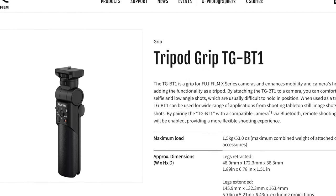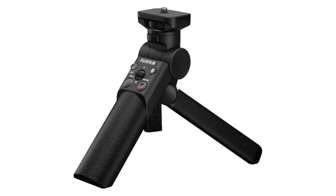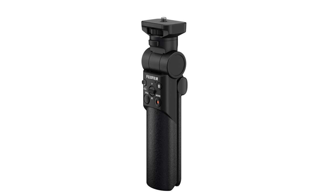The second part of the firmware update is actually a bit more interesting, and it has to do with getting these older cameras compatible with a brand new accessory called the TG-BT1 Tripod Grip. This is basically a Bluetooth wireless remote control flexible tilt tripod that connects to your Fujifilm camera through the quarter-inch 20 hole at the bottom. It will allow you to control the camera's shutter release button for both stills and movie mode, as well as control the zoom of the lens, provided that your lens is equipped with a power zoom. It's also weather resistant, and it weighs approximately 205 and a half grams, not including the battery.